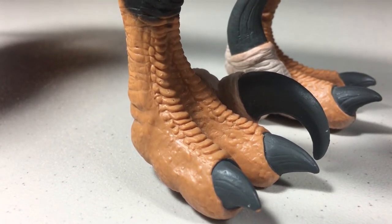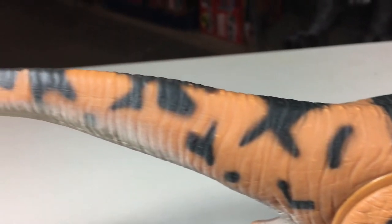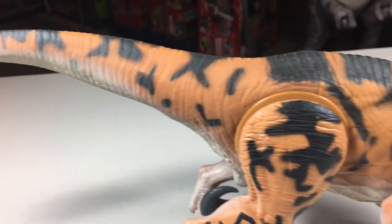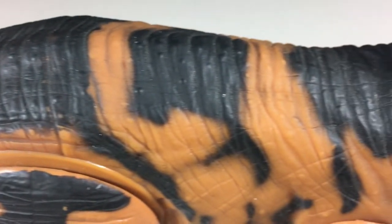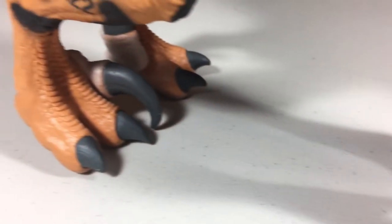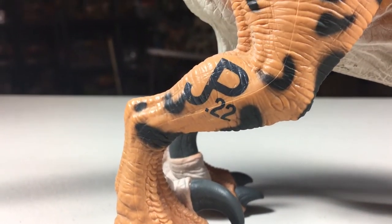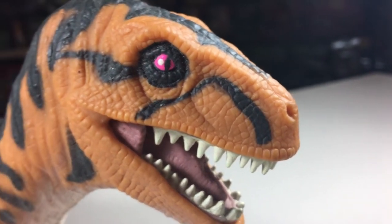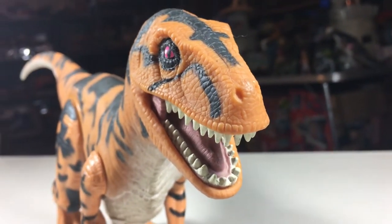The paint job on this figure is also pretty good. The main color is orange, but it is also covered with black spots and stripes and other weird shapes throughout the body — it's sort of a camo-looking paint job. Under its neck, belly, and tail, it's painted white. Both the fingernails and toenails are painted black. On its right leg you'll find the JP mark — this one's number is 22. Looking at the head, you'll find its white teeth, pink tongue and mouth, and really striking pink eyes. So yeah, it has a solid paint job — one that gives me jungle or tiger-like vibes.